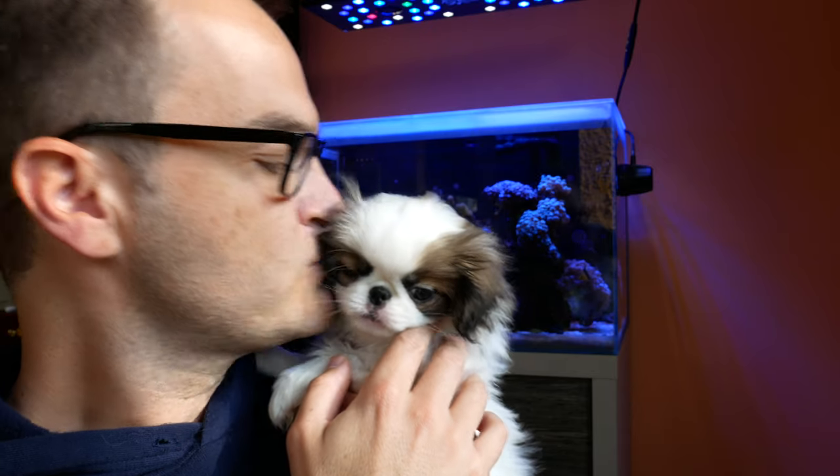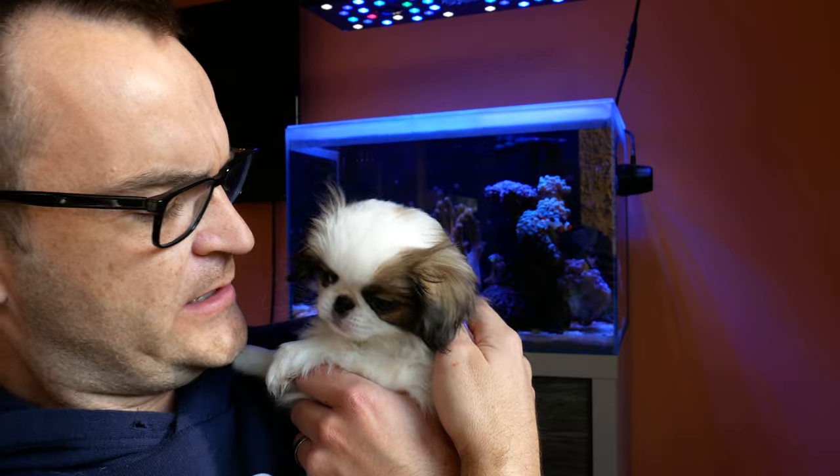It's our new puppy, by the way - Theodosia. She's a sweetheart. She's a Japanese chin. Don't growl at me! Are you growling at me? Okay, I'll put you down.